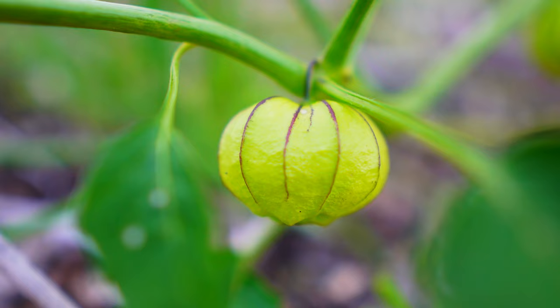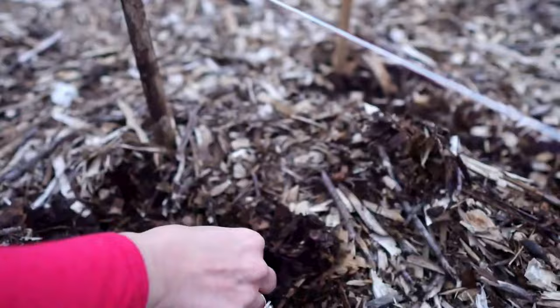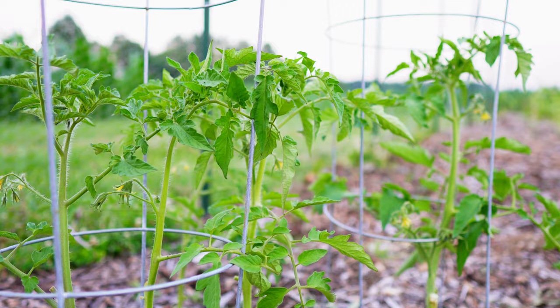If you remember one of our earlier videos, we planted some garlic in the spring. Our June garden tour it looked really well, but come to find out no bulbs formed at all in any of them. We do have good news though — we have a ton of tomato volunteers from last year. So this is where our spring garlic was planted and we have five, six, seven — multiple volunteers just in this spot alone.